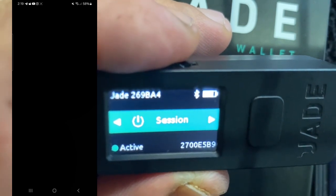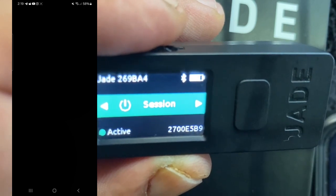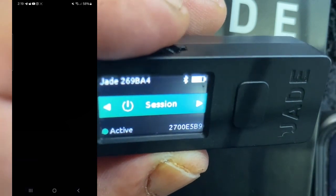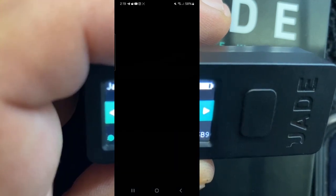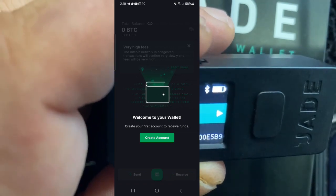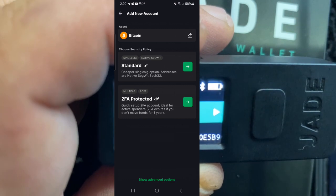Now we're logging in on the Blockstream Green software wallet. You can see it's logging in — we are connected via Bluetooth. Takes a little time, especially the first time as things are getting set up. And you can see on the screen: 'welcome to your wallet.' We're going to create an account with Blockstream Green. We can do either a standard or a two-factor authenticated protected wallet.